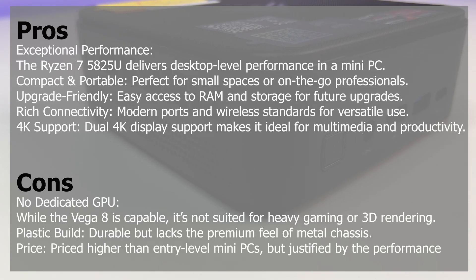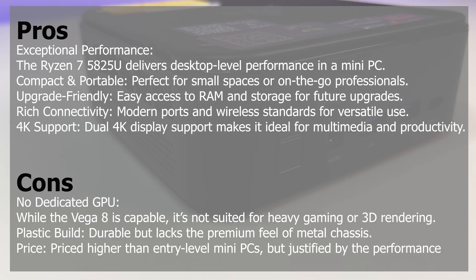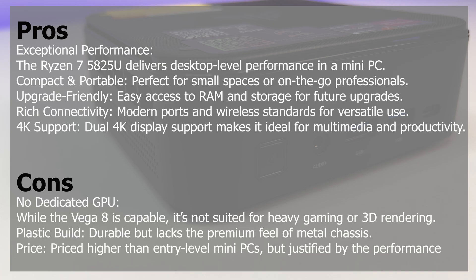Now let's look at the cons. No dedicated GPU — while the Vega 8 is capable, it's not suited for heavy gaming or 3D rendering. The plastic build is durable but lacks the premium feel of a metal chassis. It is priced higher than entry-level mini PCs, but justified by the performance.